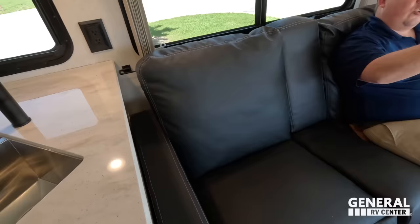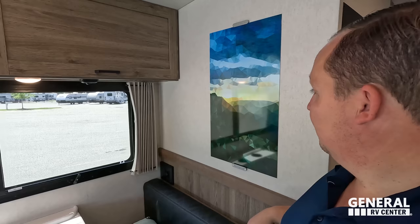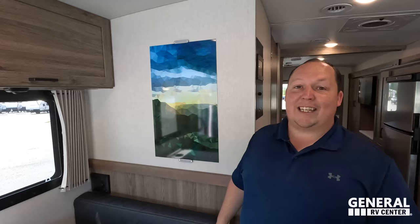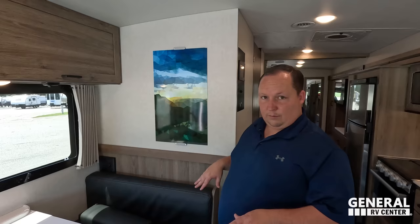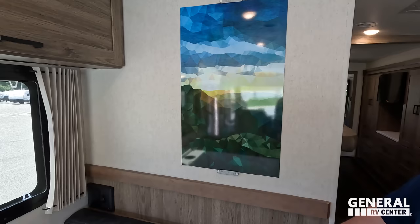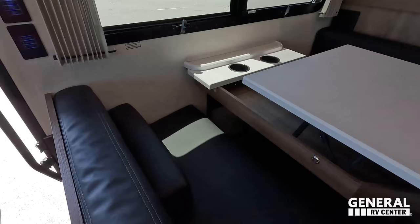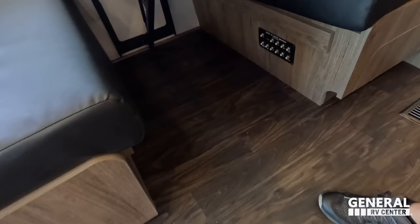There's a power outlet connecting to the kitchen right there, and directly across is the TV with a nice piece of storage. Now, regarding this artwork — I think it looks great, abstract and inspired by the Canyonlands. Andrea disagrees, saying it looks simple and cheap without framing. Comment below — do you like this artwork? Over here the table flips up, there are cup holders, and the table does drop down to make a bed. Really good size dinette as well.